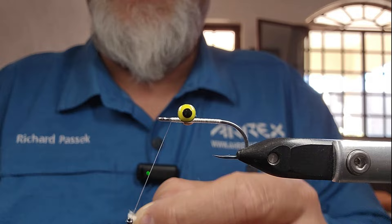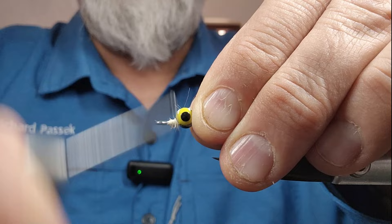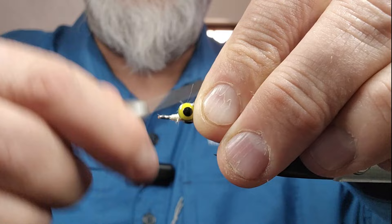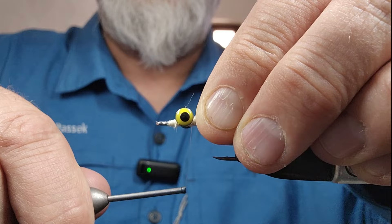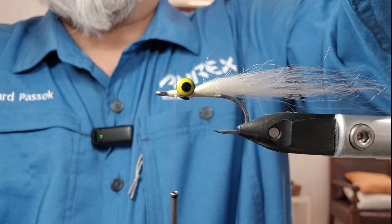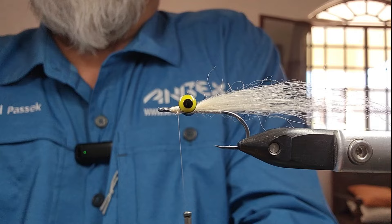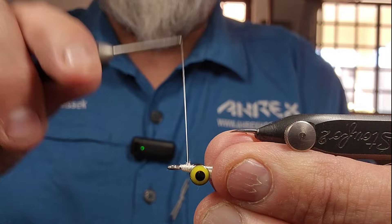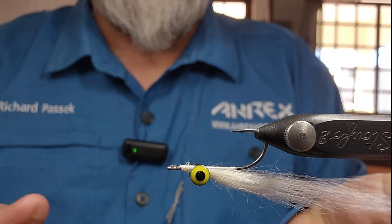Throw that away. Wax my thread — it is nanosilk, it can be a little bit slick, so make sure you wax it. Couple of loose wraps, bring that back so it's not in the eye, flatten my thread a bit. I'll come in behind the eye with a couple of turns to get that nicely cinched down to the hook and then back. So now I'm going to adjust my camera here — I'm experimenting a bit, it's all on my Samsung phone camera, so I am learning.